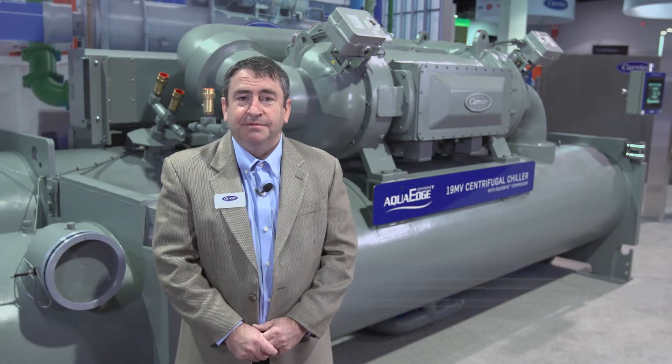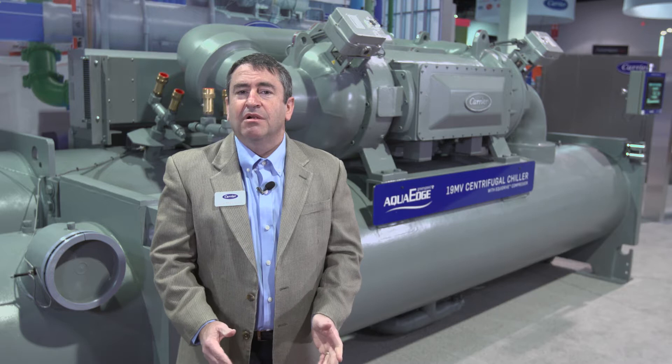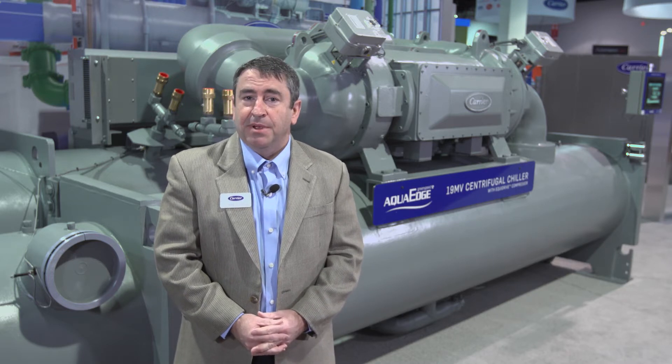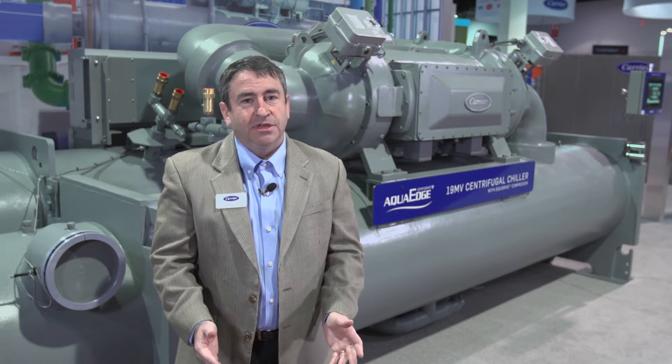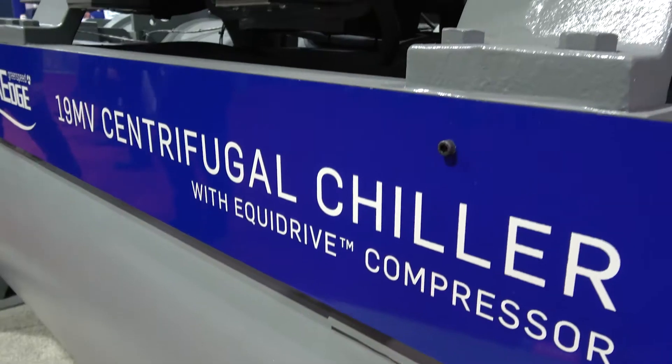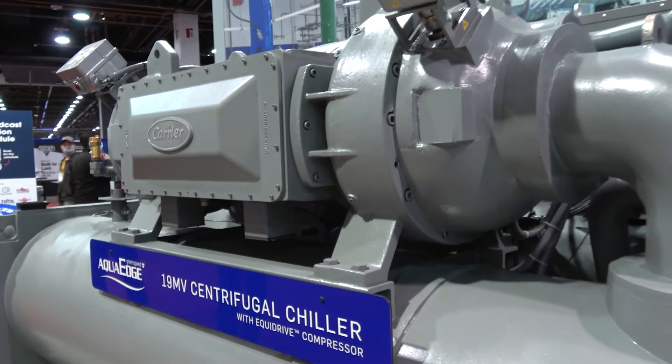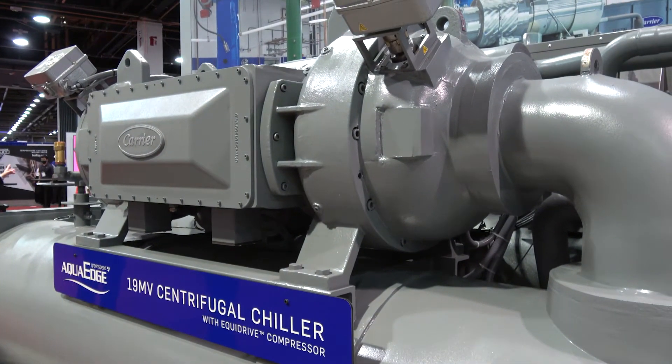Hi, I'm Scott McDonough, and behind me is Carrier's new AquaEdge 19MV centrifugal chiller, featuring our Equidrive two-stage back-to-back compressor with magnetic bearings. The 19MV is available from 300 to 700 tons with positive pressure 134A or low GWP 513A refrigerant.